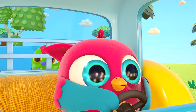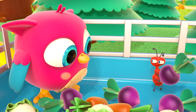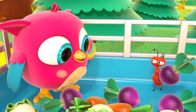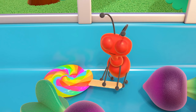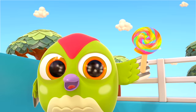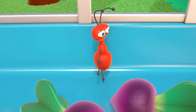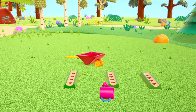Oh no, the ant is here again! Stop the tractor, Hop-Hop. You can't eat wooden toys, but the ant would definitely like a lollipop. Too heavy? Peek-peek will help. There — enjoy your lollipop, ant!